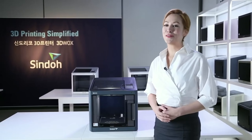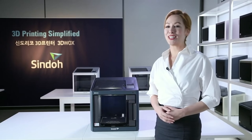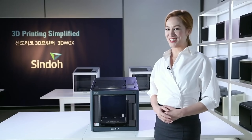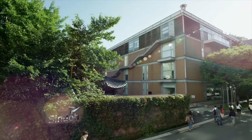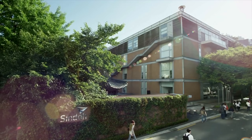This is Shindo's first 3D printer, 3DWOX DP200. 3DWOX is the most user-friendly product, simplifying 3D printing down to its core.